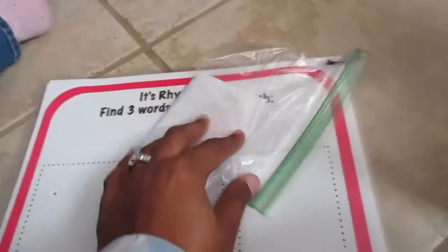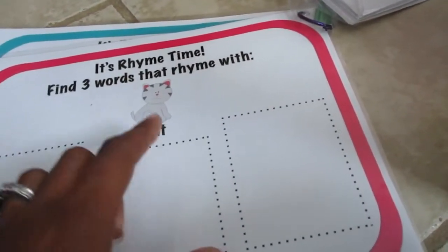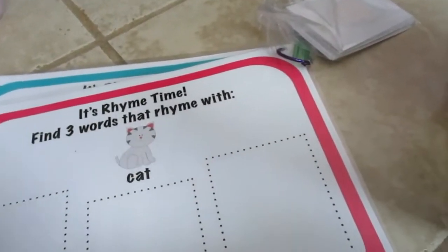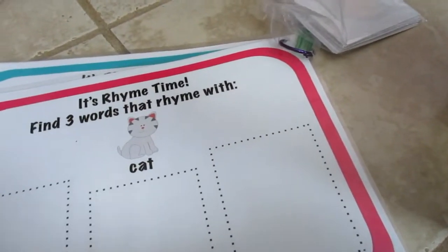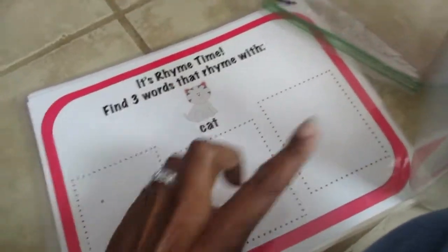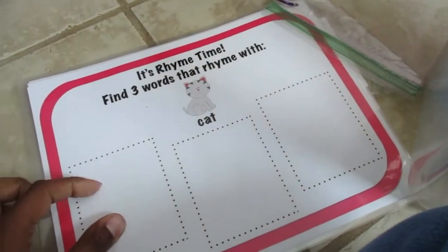The next activity is a rhyming mat where kids see pictures of things that rhyme with certain words. In the attached bag there are three pictures that rhyme with 'cat,' ones that rhyme with 'ball,' 'ring,' 'snail,' and 'star.' Kids place the pictures on the matching mats and remove them when moving to the next mat.